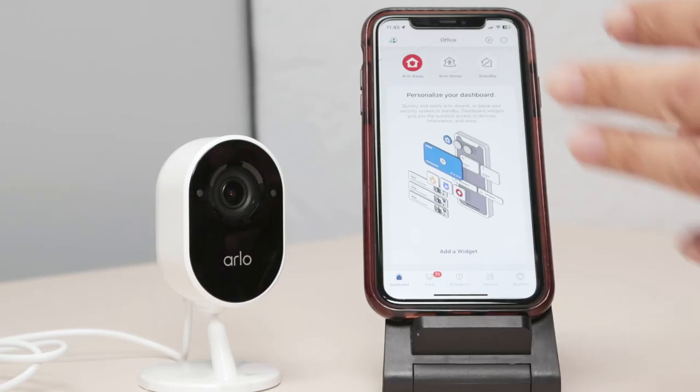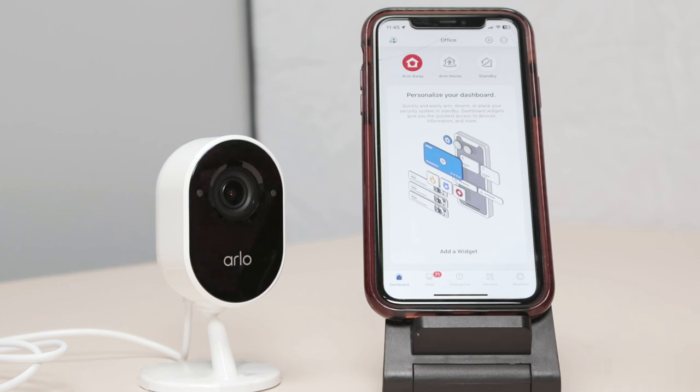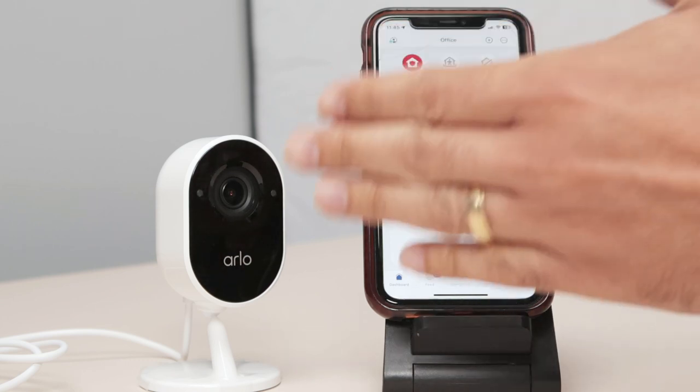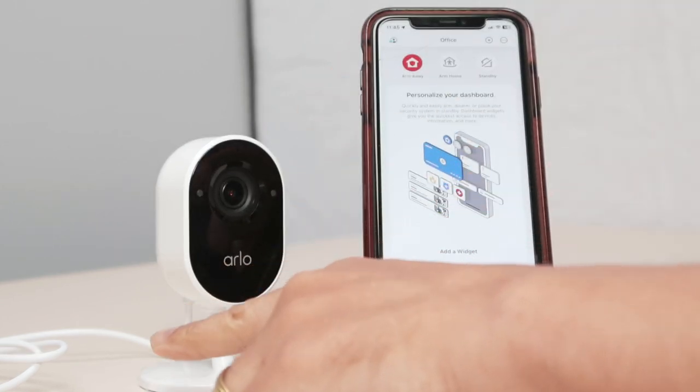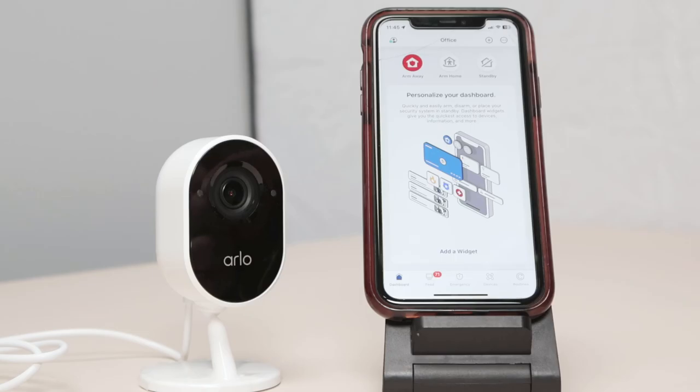Hello there, let's talk today about how to set up our Arlo camera without the base station. It's pretty simple. As you can see here, I have this Arlo Essential. It's already connected to the power supply, so I have this cable here connected there and the camera is working.